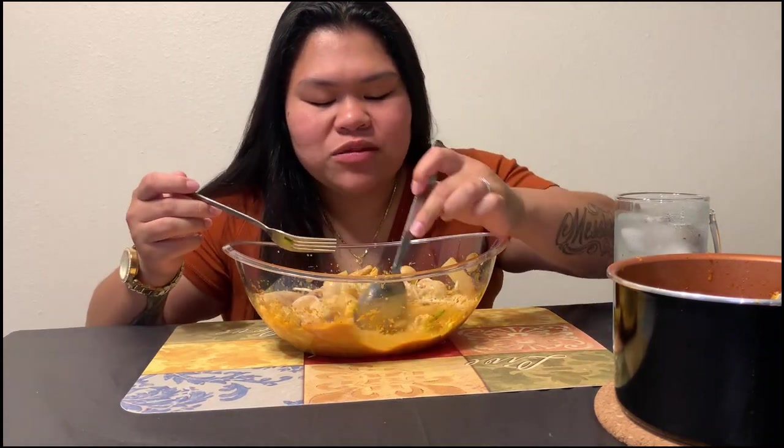Suck on some toes. Have you ever sucked on some toes? I sure have. Hey y'all, it's Sarah. How's my Sarah gang doing?